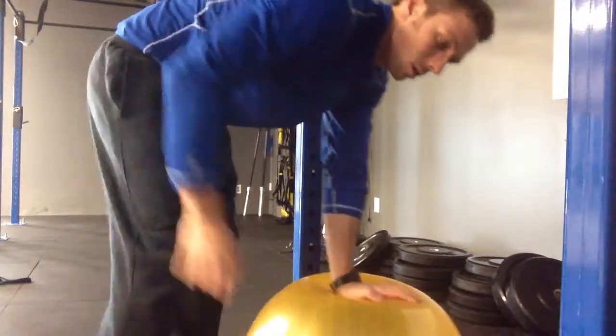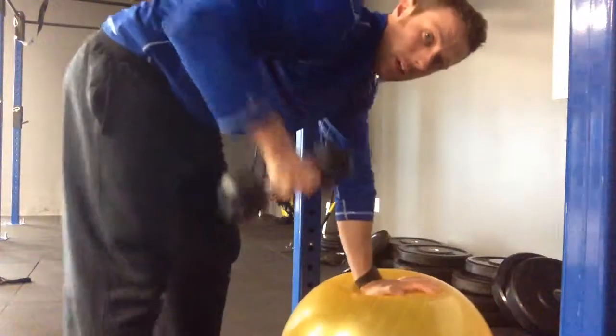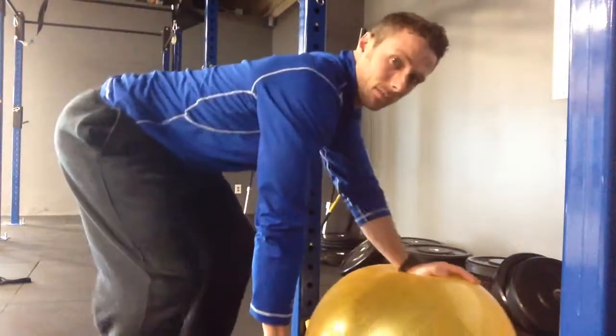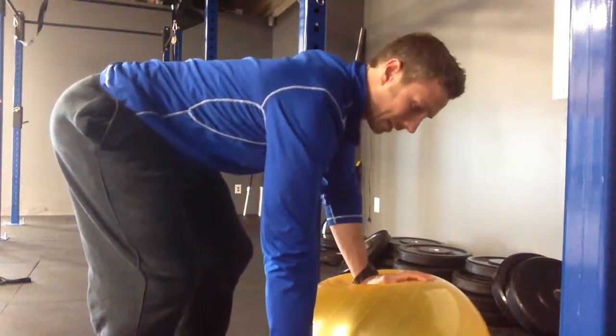On a ball or on a bench, grab the dumbbell in our hand, back is flat, and we pull our elbow straight out to the side and back down.